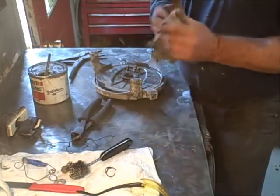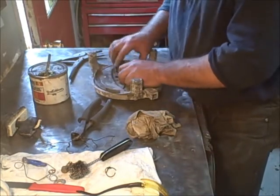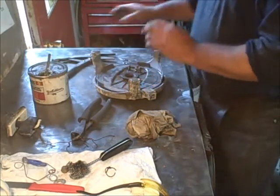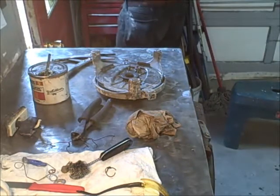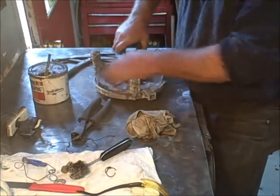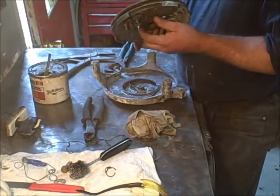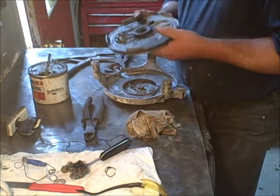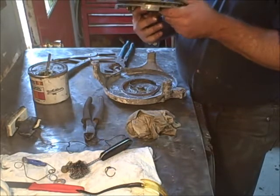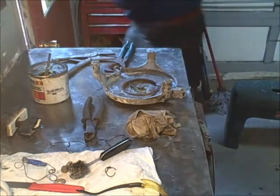You also gotta line this up with those two slots. There's a chain lock — something I can move that with. Might have to punch that out of there.